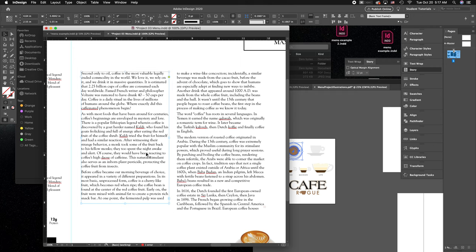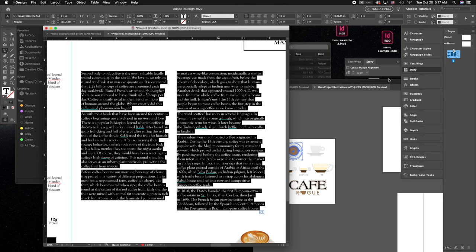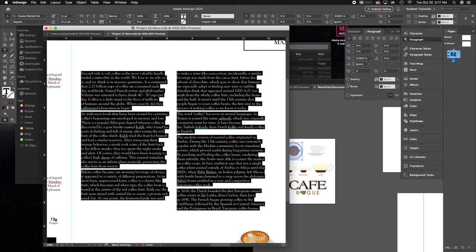Always turn off hyphenation — never have your text hyphenated. Under your paragraph settings, make sure hyphenation is off. There's no reason in any kind of page layout to ever have anything hyphenated.